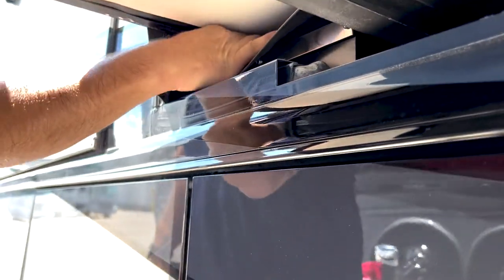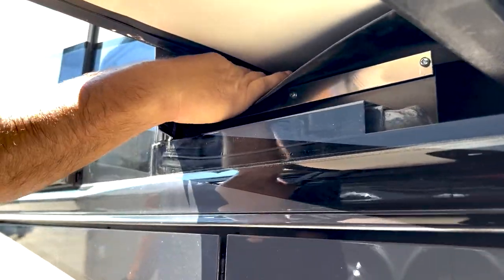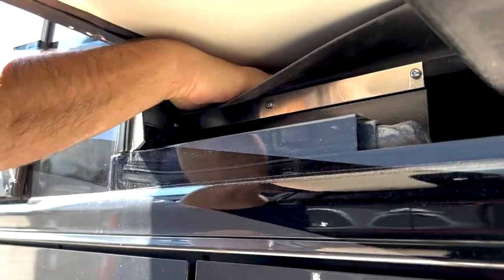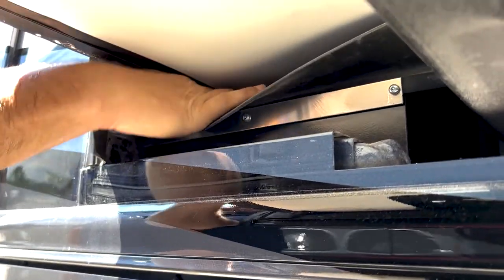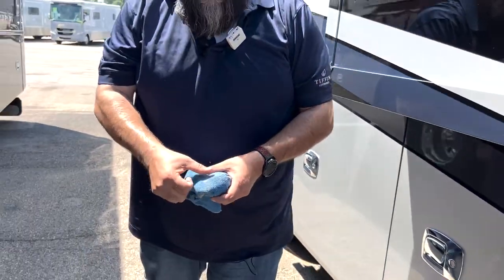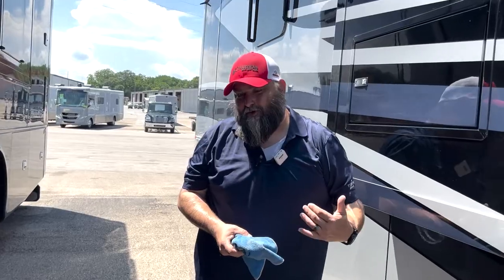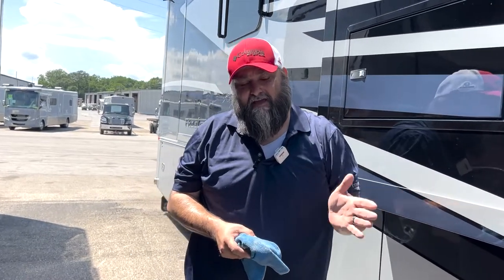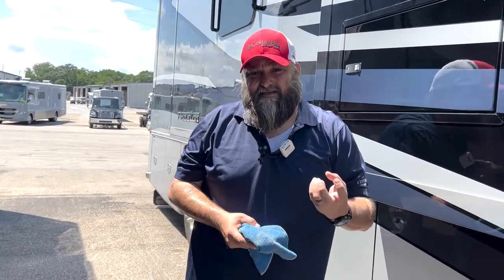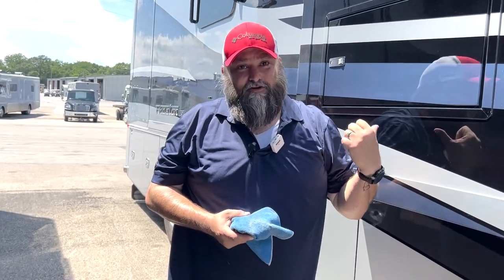Once you get down to the bottom, bring your rag out. I always take my hand and just make sure any larger particles or dirt or debris that's gotten in there, I'll knock out with my hand. You can see we've got some dust and dirt inside there — that's what we're trying to get out. Any of this that stays in that trough for a long period of time, as that roller glides back and forth over it and sits on it, it gets impregnated into that nylon roller. That's what you're actually seeing on your floor inside, and that's what we're trying to help prevent.